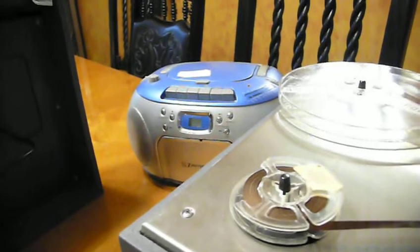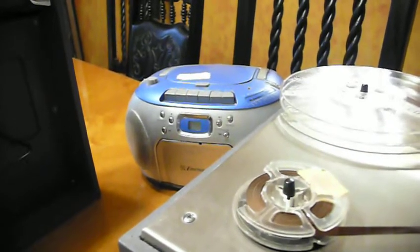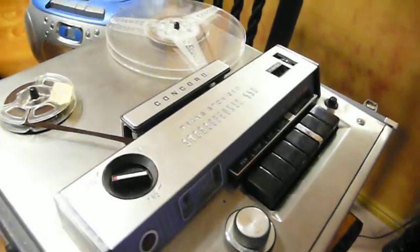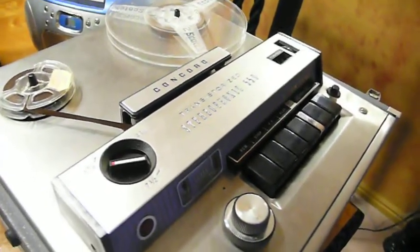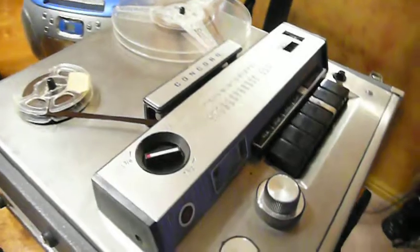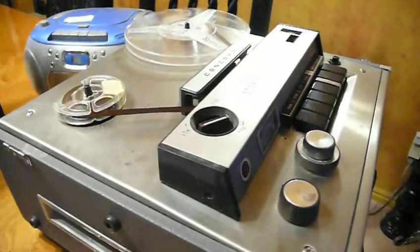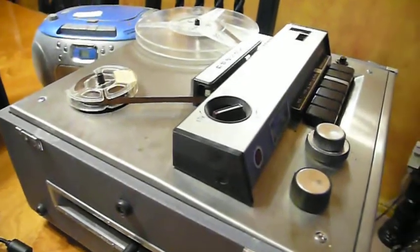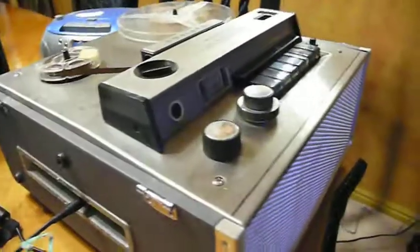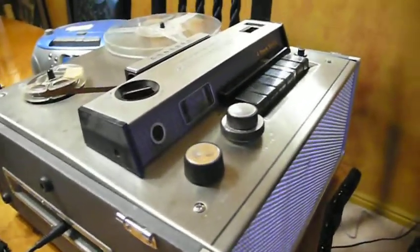If a tape doesn't have anything on it that's family history, we throw it away. If it has something somebody else may want — like a talk — we pass it on. For example, I found my uncle giving his valedictorian speech at his college law class, and another was my cousin leaving on a mission in his farewell speech about 35 years ago. My mother was a family history hoarder — papers and tapes and things like that.